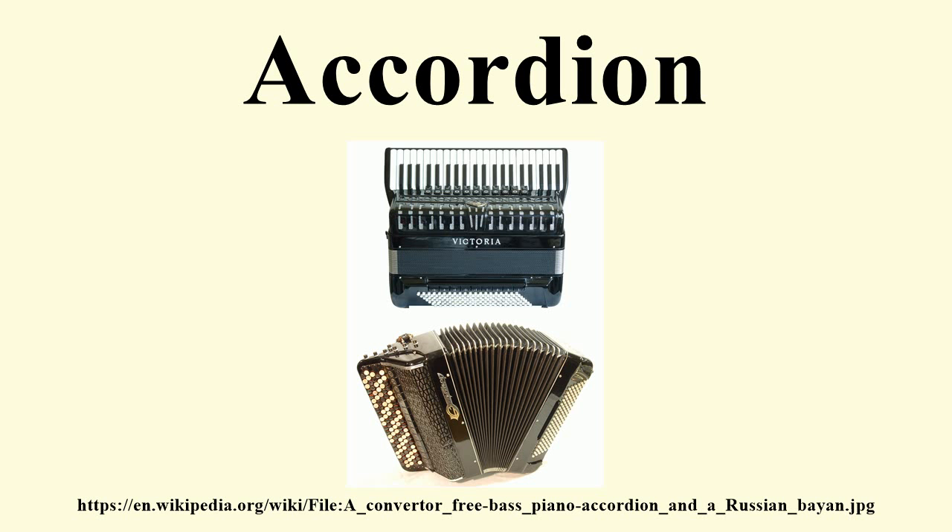These accordions are produced only in special editions, such as the Lodge Accordion produced by Harmona. Different systems are also in use for the left-hand manual, which is normally used for playing the accompaniment.